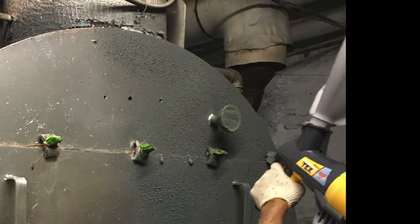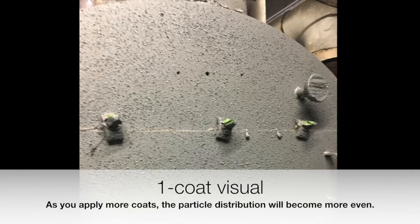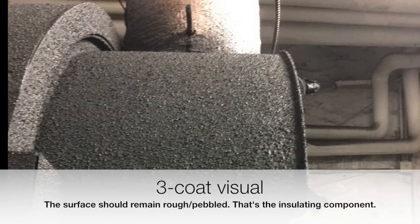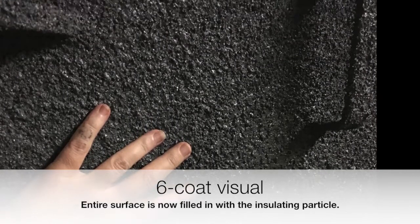As you first spray, you'll notice that with one coat you're going to have a lot of spaces in between the particles. At three coats, you'll start to notice it filling in quite a bit for a more even particle distribution. And then, once you get to a six coat coverage, you'll see you have a fairly even film throughout.